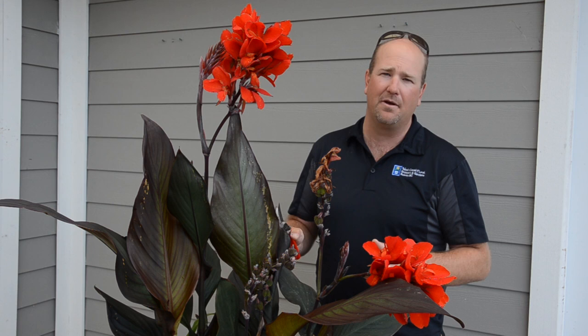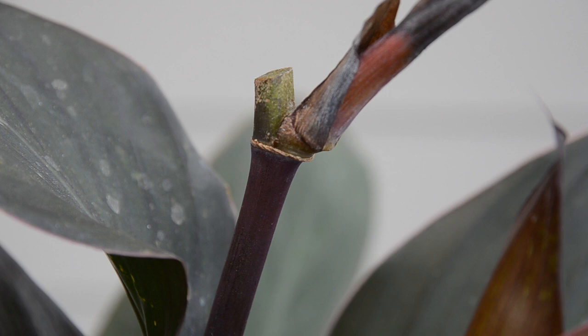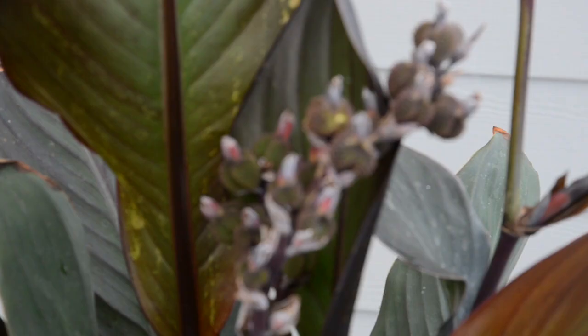Hi, I'm Jason from West Coast Gardens. Today we're going to give you a quick tip on how to maintain canna lily. So in order to keep your flowers coming all summer, some basic pruning on your canna's is what's required.